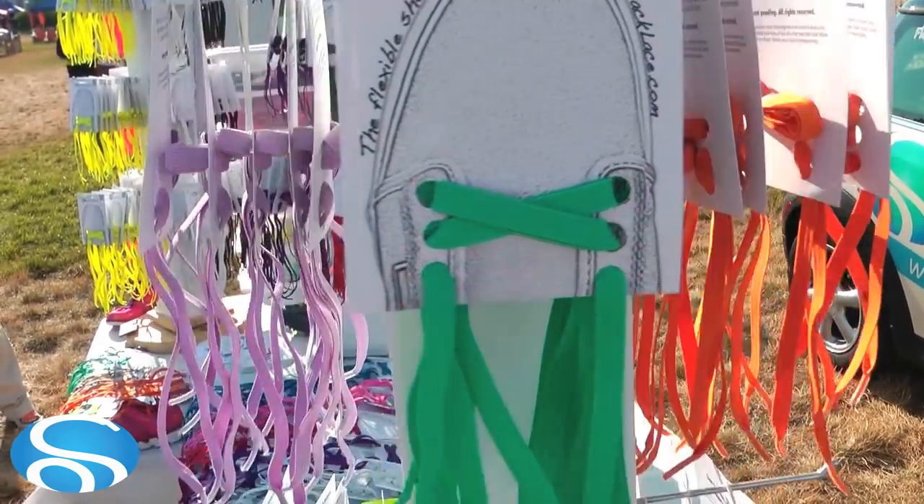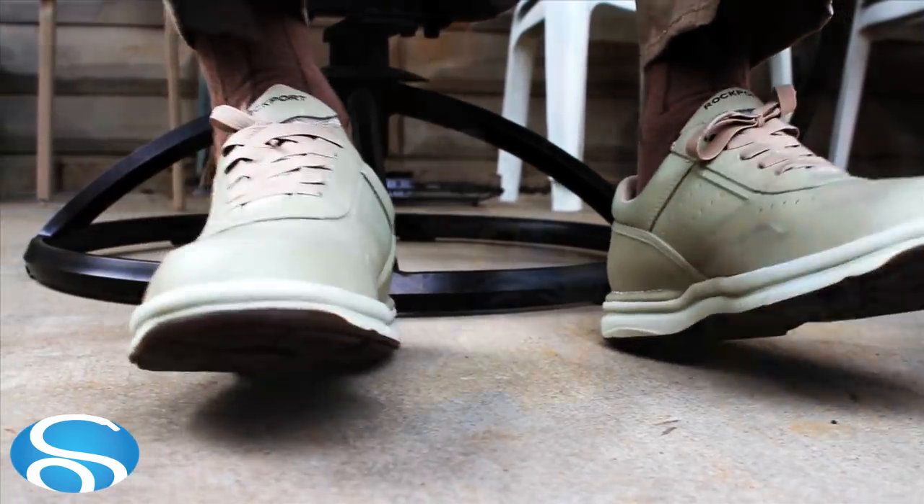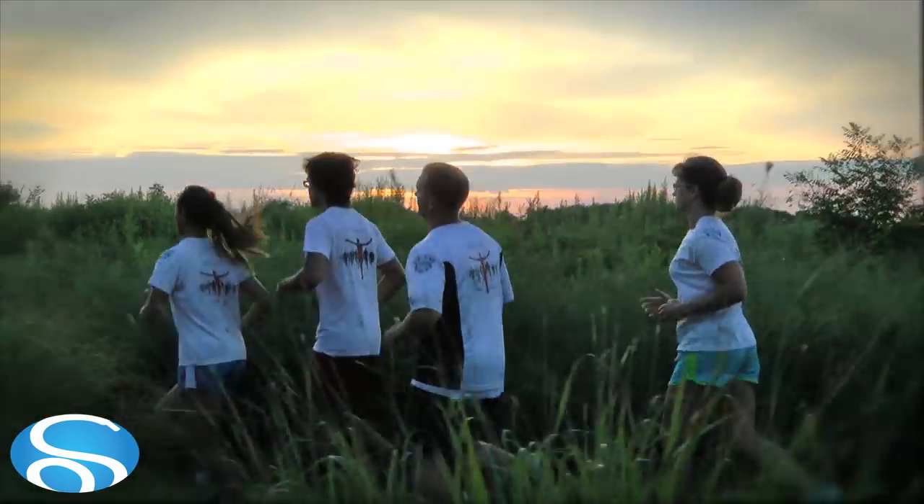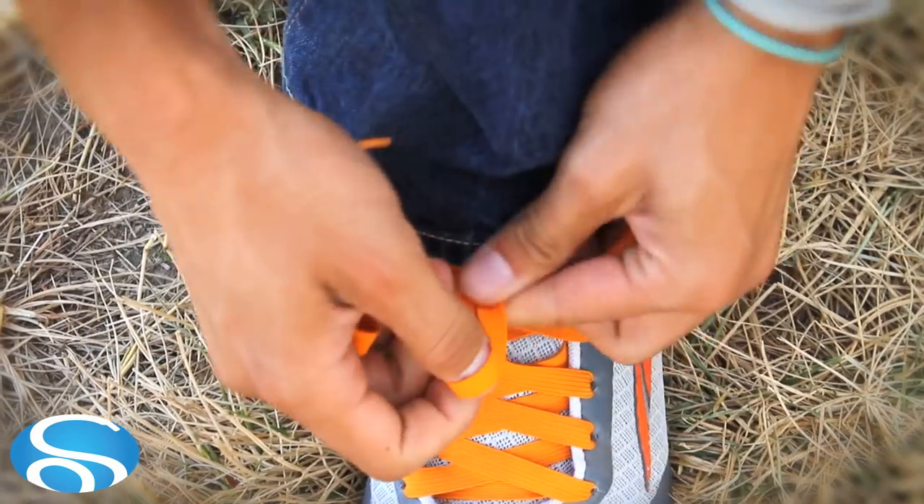Slack laces come in a variety of bright colors and lengths to fit every shoe and every style. Triathletes love Slack Laces because they accommodate the changing needs of their feet when running, adapt to the different conditions created by biking, and with no tying, change instantly for swimming. Tie a bow, pull tight to cinch it down, and it won't come untied until you want it to.